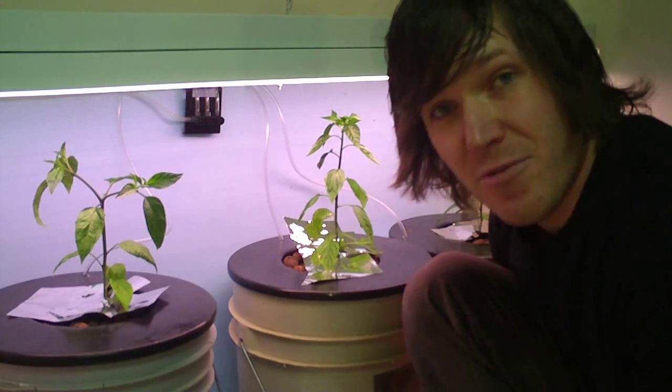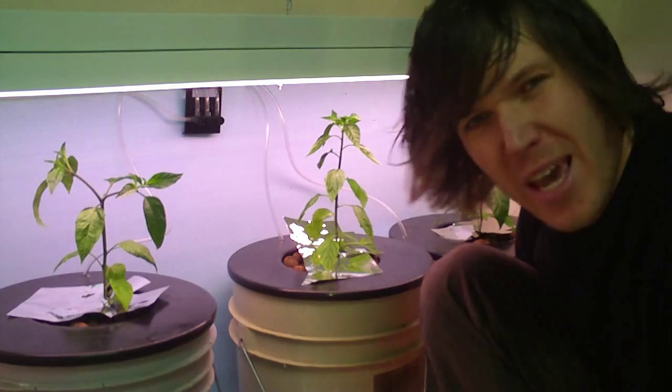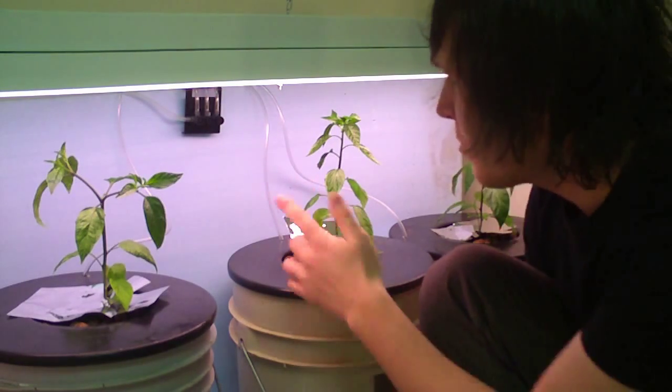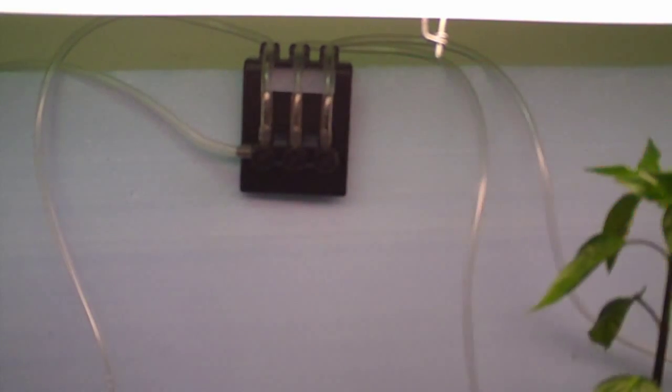We have the DWC — the Deep Water Culture Bucket — sitting in the back. Let's take a look at those and see how much they've changed. I've made a small change: I actually found an actual manifold for airline hoses. This one I picked up at the local pet shop for just around $5.